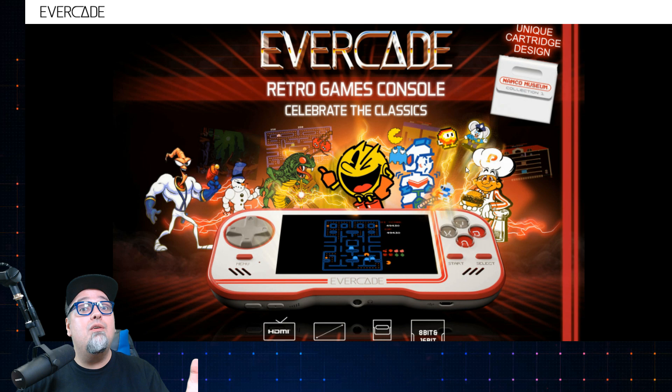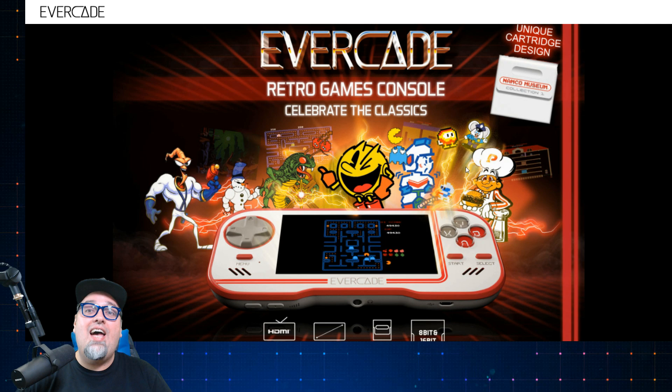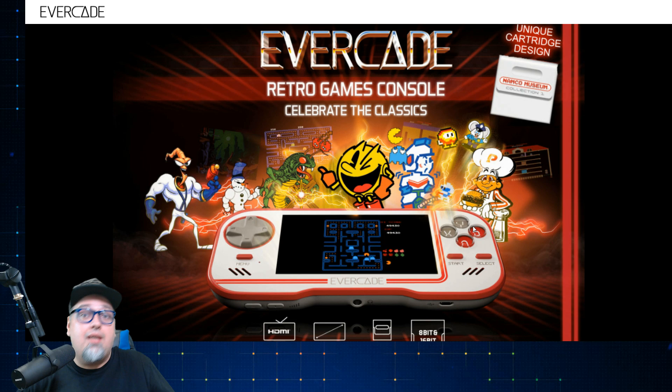And today, my friends, we have another exclusive announcement to go over concerning a brand new cartridge with 20 games. Holy crap, 20 games on it. So we're going to take a look at that in a second.